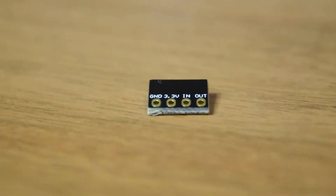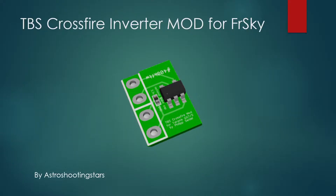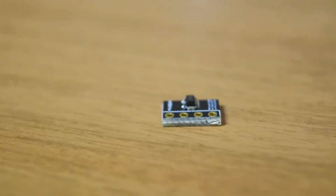Hello guys, welcome to my channel. This is one of the videos in the series I'm doing here to create a drone from scratch for aerial photography. In this video, I'm going to tell you what the TBS Crossfire inverter mod is, how to use it, and who is going to use it. If you are new to assembling, ensure that you watch this video till the end so you don't miss any important information.